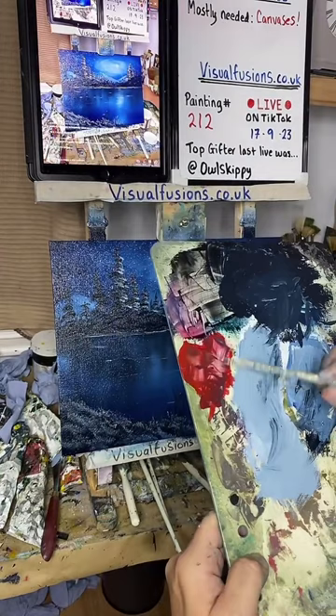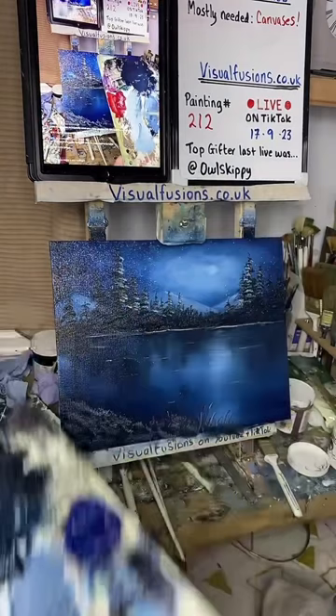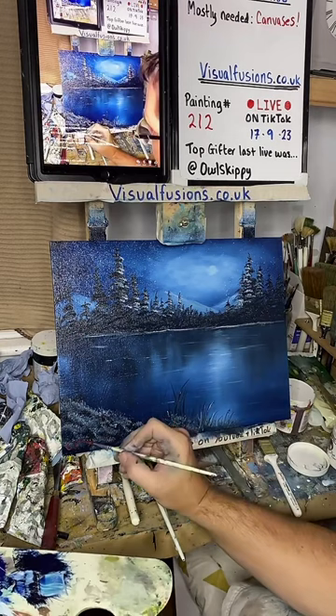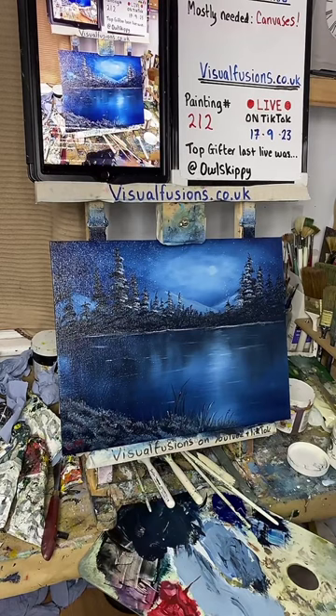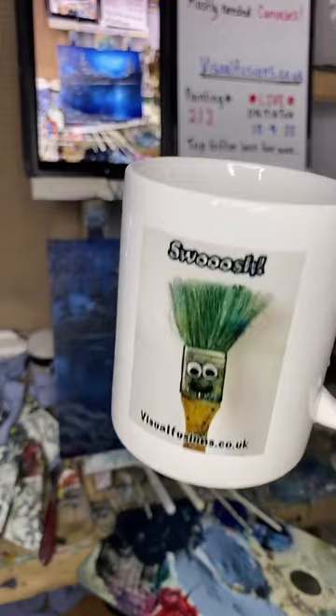I'm going to sign this one off — bit of bright red. I'm just going to sign it off in the usual place. Right — two paintings, seven brushes. Not a bad clean-up day tomorrow. Looks like your painting today and it reminded me to start making it — brilliant, thank you.